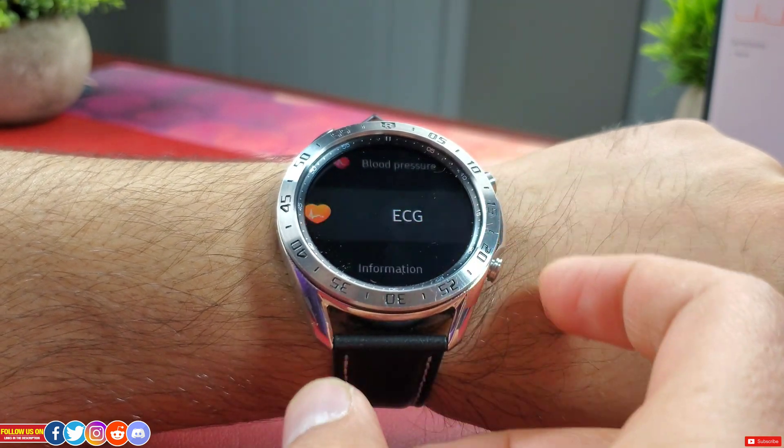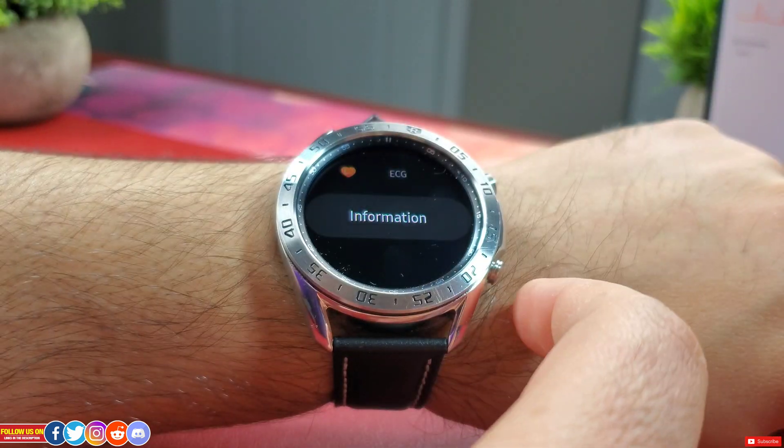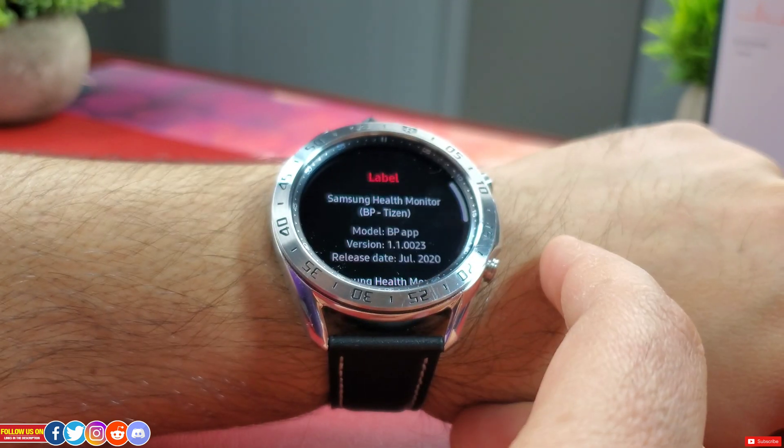Going back under ECG, you will find an information section which will show the app's version as well as the release date.